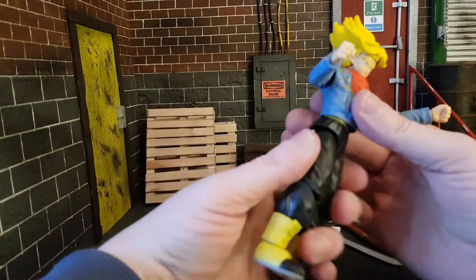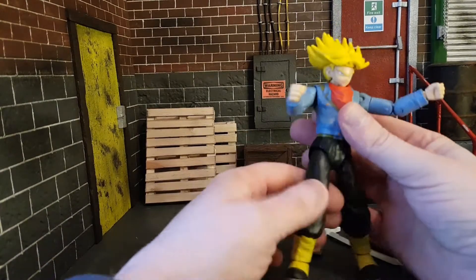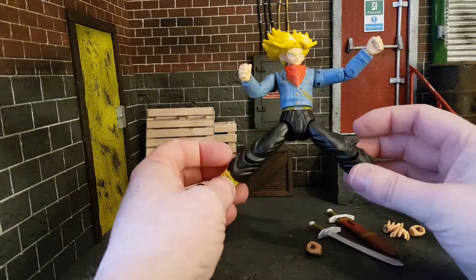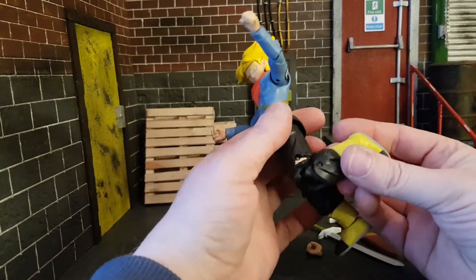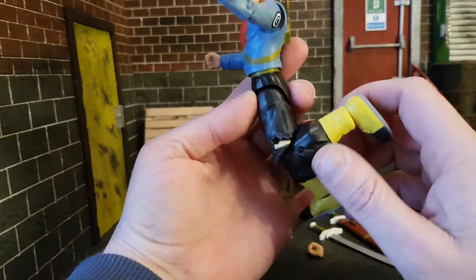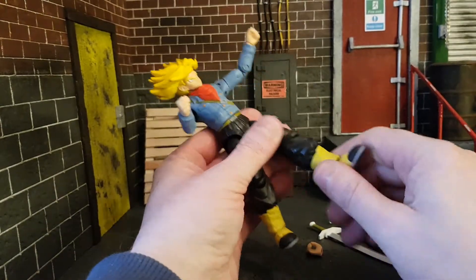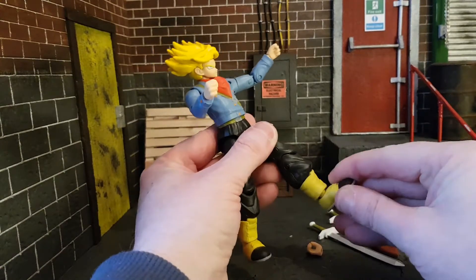There is no ab crunch, but you do get a waist swivel that goes all the way around. Legs go out this far, and you do have a single joint at the knee — it could be a double joint, but it's hindered by the pants. There is no boot rotation, but the foot does go all the way around, and you do get a bit of ankle rocker.